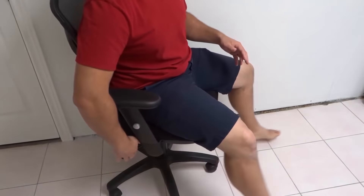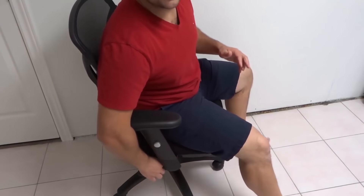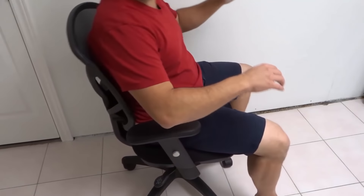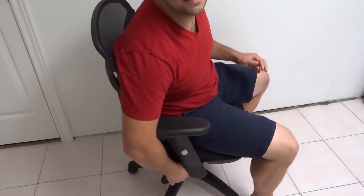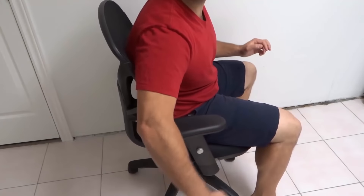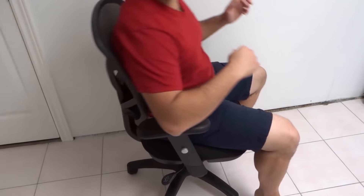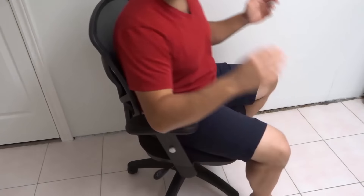It's literally that simple. As a little added bonus, on this chair this lever actually controls the tilt as well. Right now I can't tilt the chair back — I can't recline it — but if I take this lever and pull it out, I can now recline the chair. If I want to prevent reclining, I just push it back in and it will no longer recline.